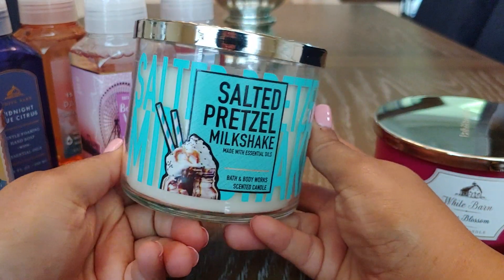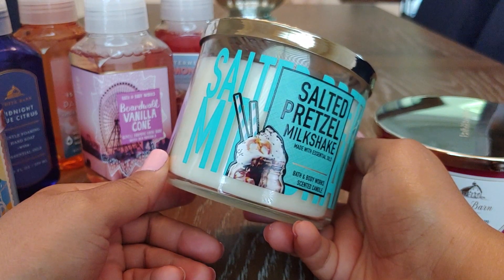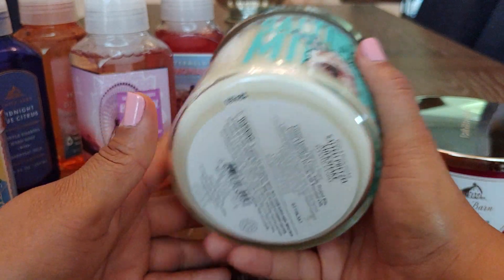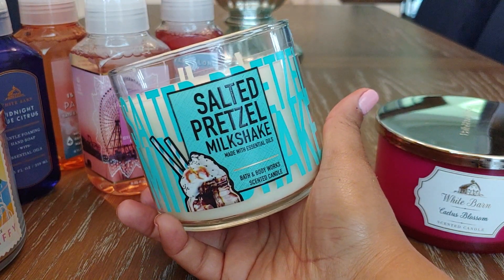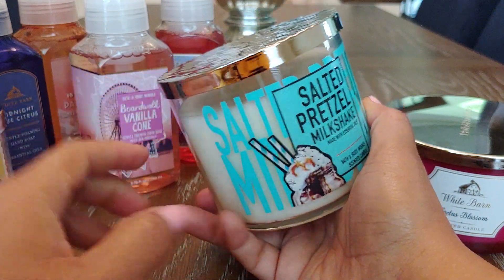I also picked up Salted Pretzel Milkshake. This has been getting pretty good reviews, and the consensus is that if you're a gourmand lover you would like this scent. It's Creamy Vanilla Ice Cream, Salty Pretzel Bits, and Gooey Chocolate Drizzle with Essential Oils. I heard there were some batch variations but I didn't care — I just saw it and picked it up. It smells so freaking good. I get the vanilla very much, and I get the pretzels and the saltiness. I'm not getting a ton of chocolate yet, but it's a really nice gourmand vanilla scent right up my alley.